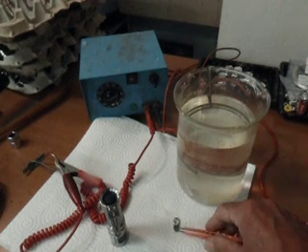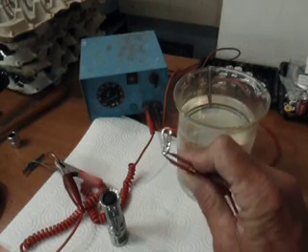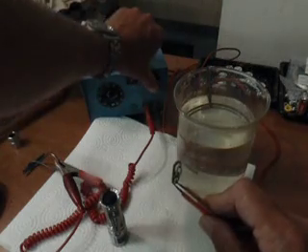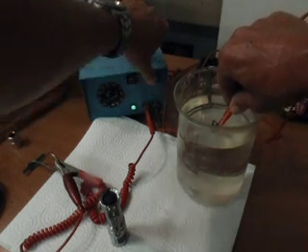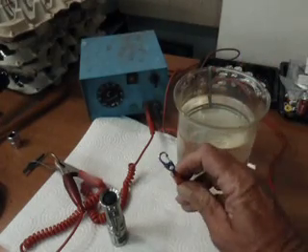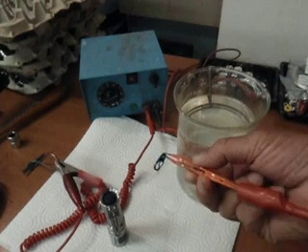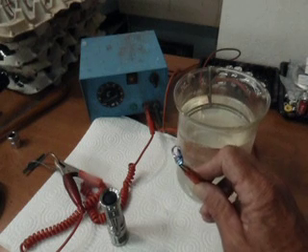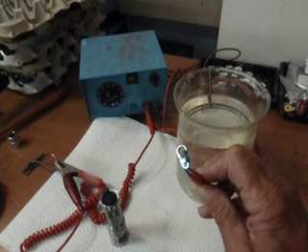First I'm going to grab a little titanium clip here. I've got the supply set at about 20 volts. I'm going to stick this clip in the beaker, turn it on, and in no time we've got a blue color now in the titanium. The anodized bath caused the oxide film on the titanium to grow in thickness, and variable thickness will give you different colors in titanium.